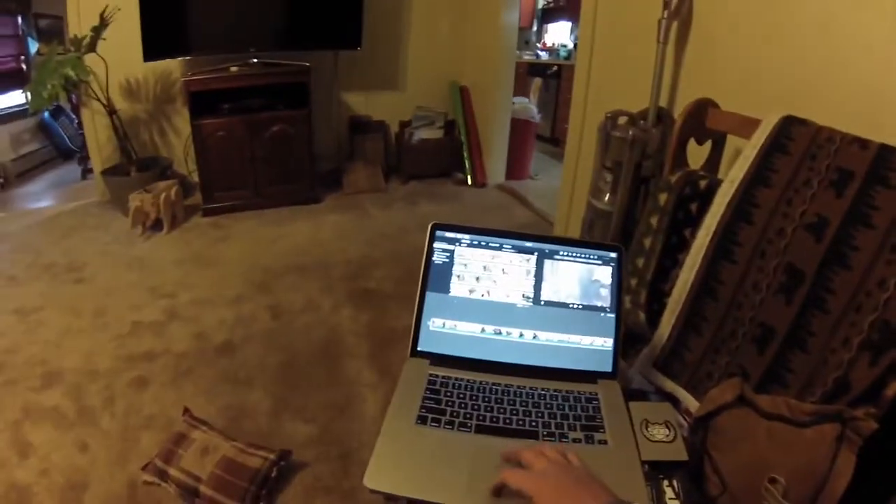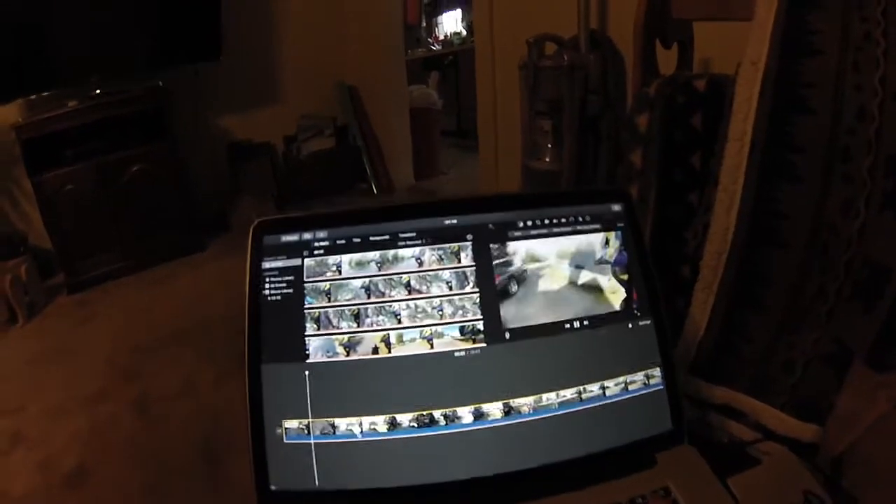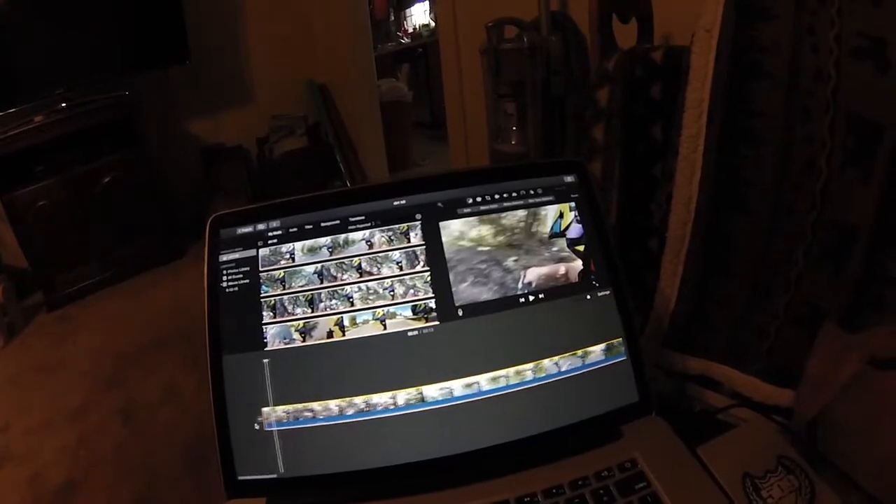I don't know, that's about it for today. Trying to get this video up. I've been working on another video you guys can see — this was clearly from last summer. It's just a little clip, not done yet.